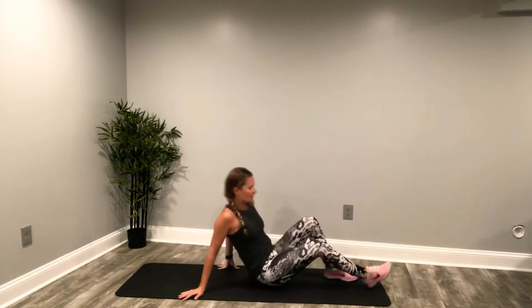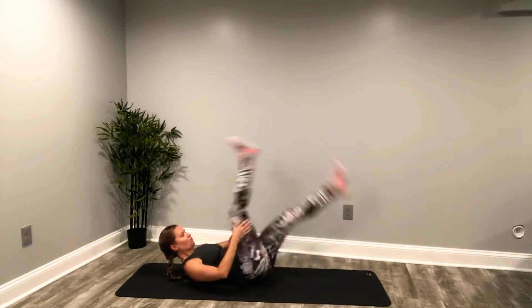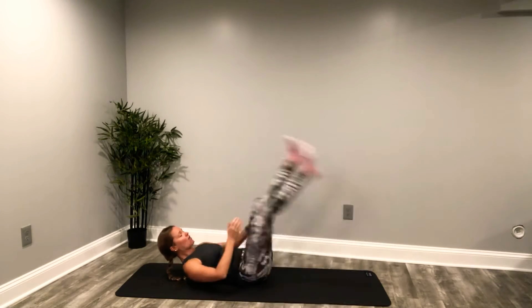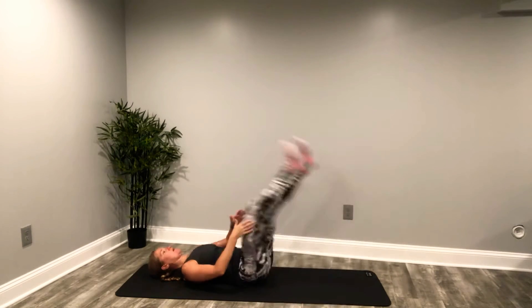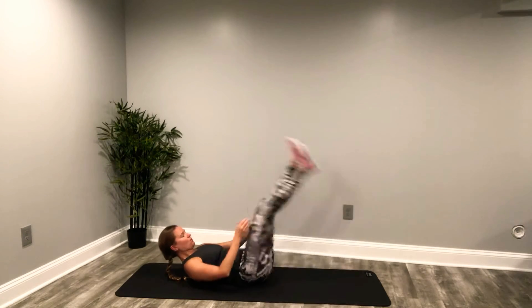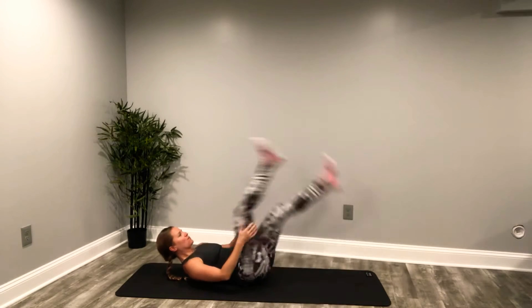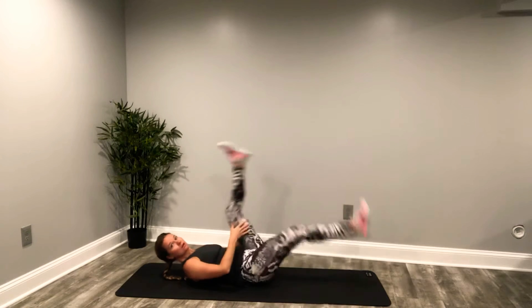And into that straight leg stretch. Inhale, exhale. Force out that breath. I'm lifted and I'm off my shoulder blades. If that's too much, we can put it down here on the floor. 15 seconds. You got it, keep it going. Last five. Three, two, and in.